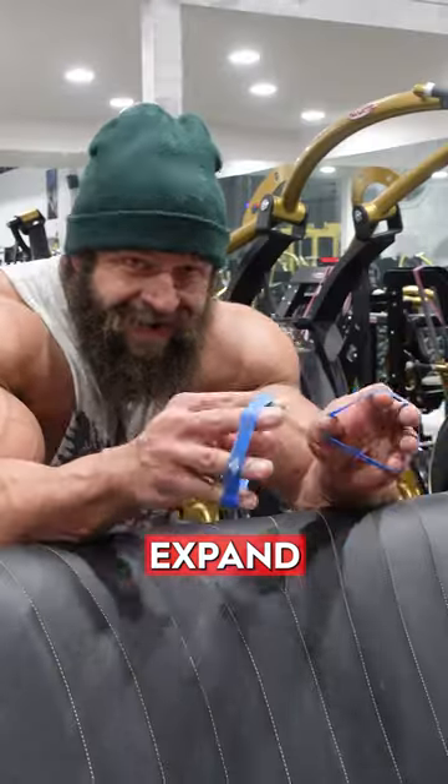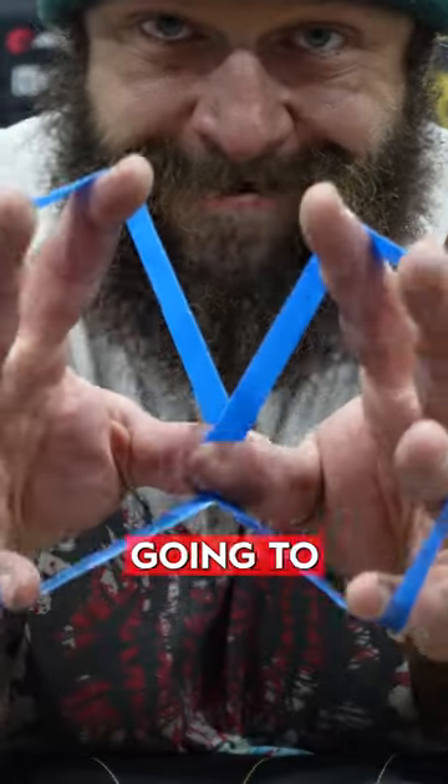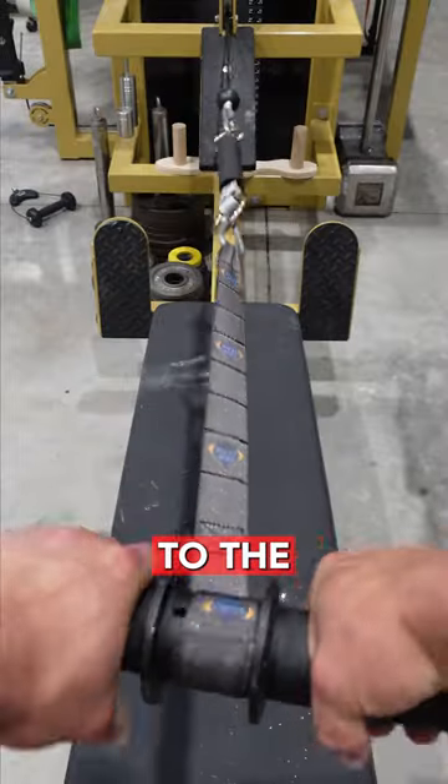We're going to superset that with the Expand Your Hand bands from Grip Genie, which trains the extensor muscle — a lot of people don't train that muscle. And then we're going to do some forearm roller, which is the twisty thing. I have mine connected to the low row.